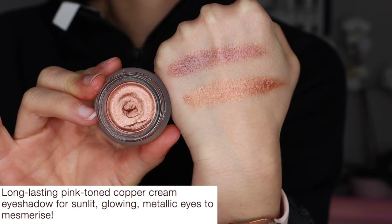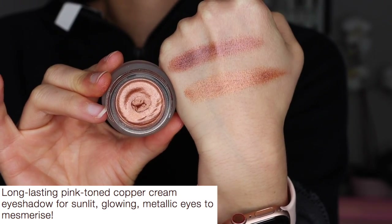The other color is Copper Sunrise — a long-lasting pink-toned copper cream eyeshadow for sunlit glowing metallic eyes. Copper Sunrise is a bit more metallic than Sunset Rose. If you're thinking why you'd want a cream shadow at $32 each — creams last longer, they're a completely different medium than powder, they can look more metallic on the eyelid, they make a great base for powder shadows, and there's a lot less mess as far as fallout goes.